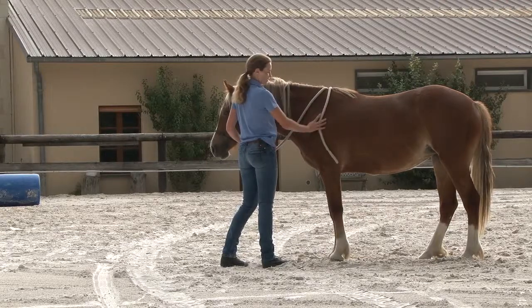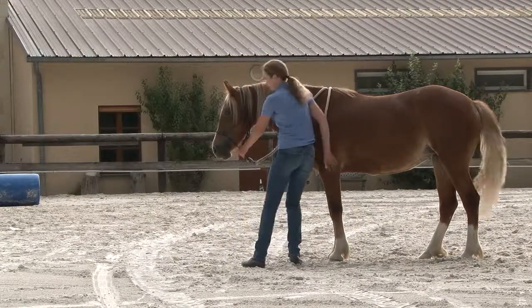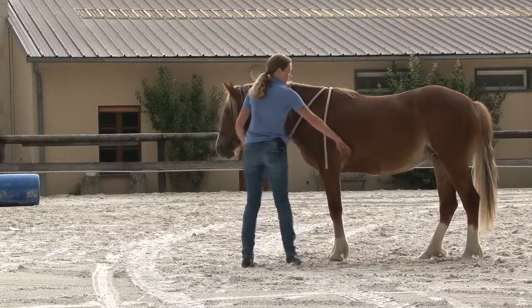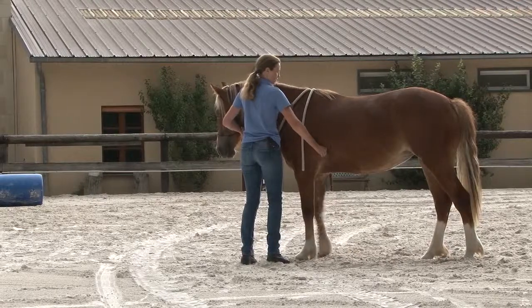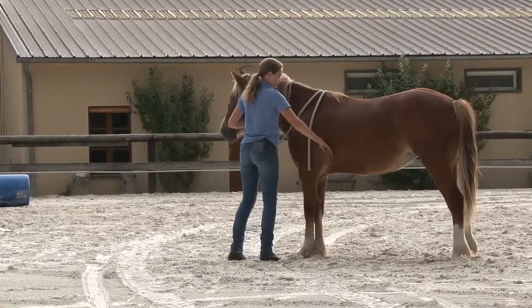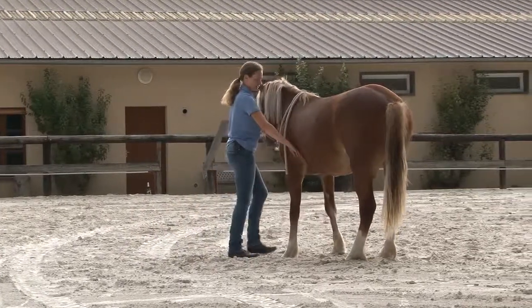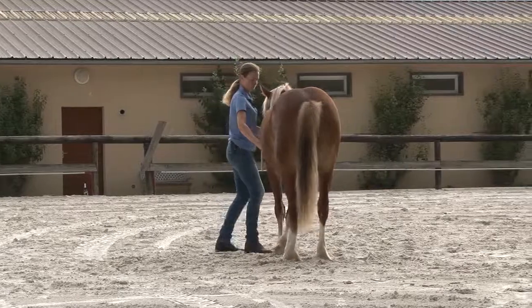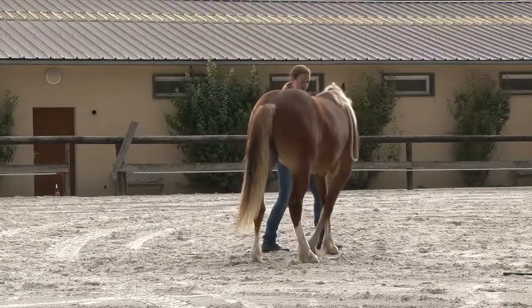Once this exercise starts working better, you put your hand here and still the hand here on the halter, and you ask your horse to move. You apply the pressure in phases: first you just touch the hair and the skin and the muscle, then you double that pressure, and you double that pressure again.